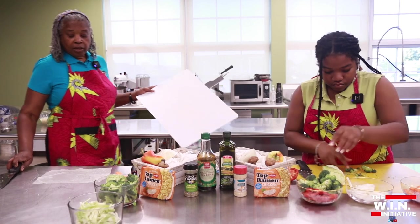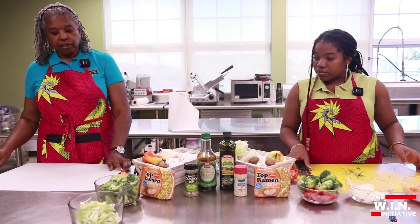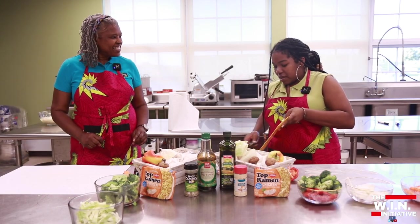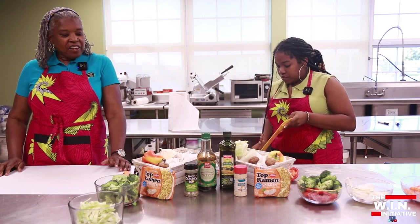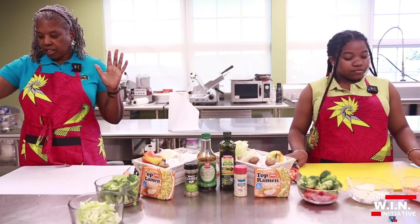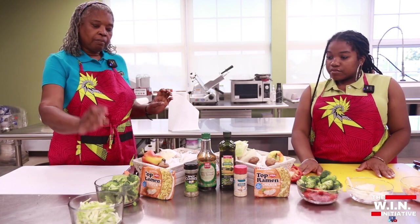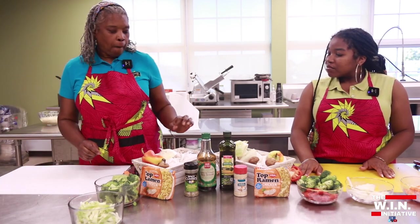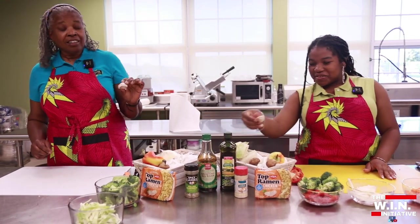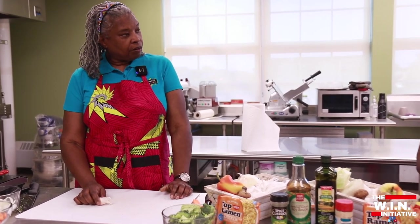Here's a little tip: I put a wet paper towel underneath my cutting board. If you put that underneath, it keeps your cutting board from sliding around — safety first! So we've got our mushrooms, carrots, white onions, cabbage, broccoli, and red bell pepper. Last but not least, garlic. Garlic is an excellent, excellent source of antioxidants.